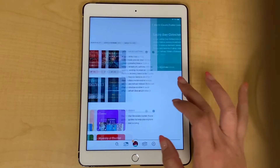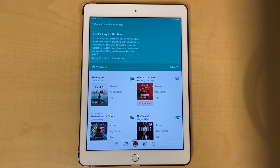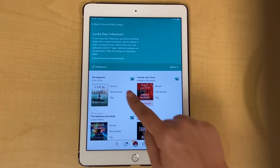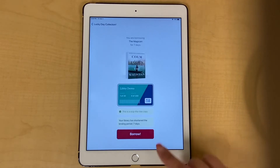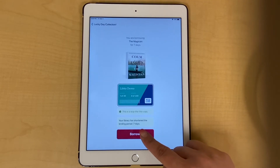Next, find the e-book you want to borrow. When you've found something you like, click Borrow. When this screen appears, click Borrow again.